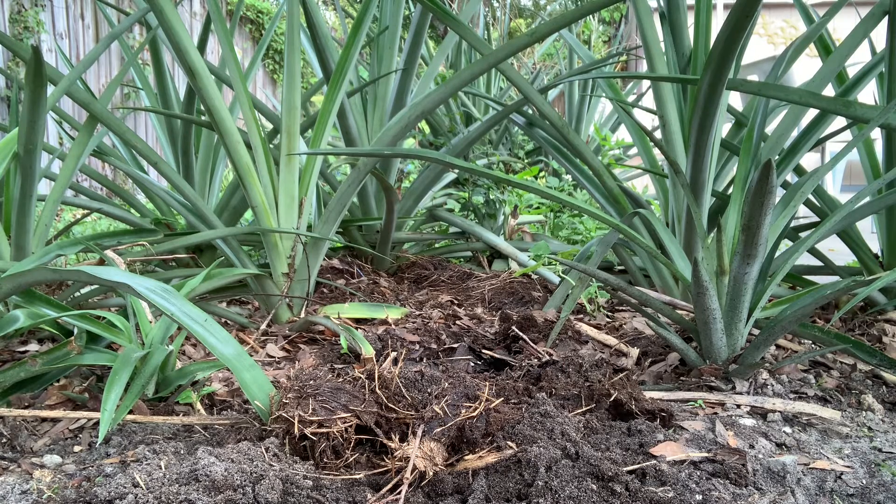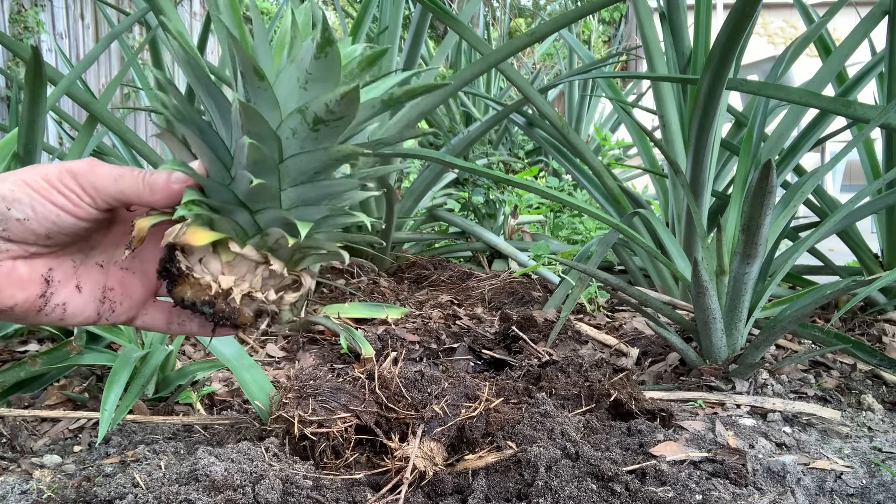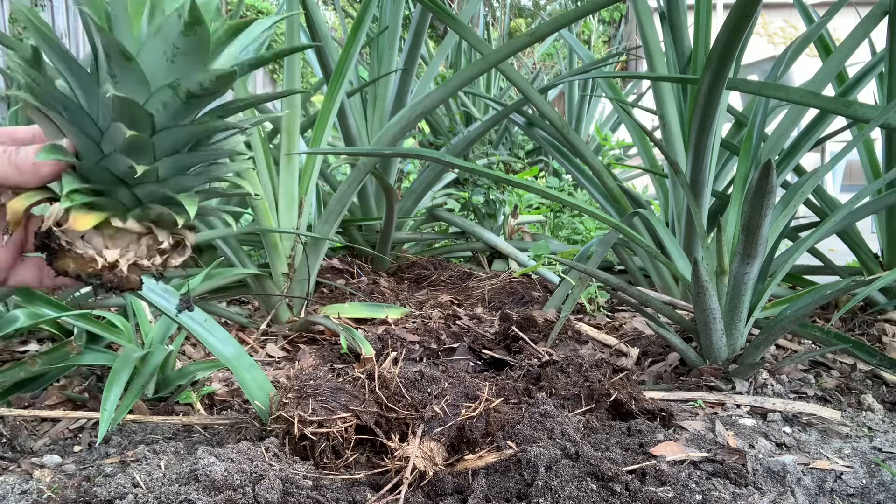Over the summer we have had a number of our pineapple plants produce pineapples — maybe about five or six this year. Pineapples can take up to three years to produce, and what we've been doing is cutting the tops off of the pineapples as we eat them and then replanting them.